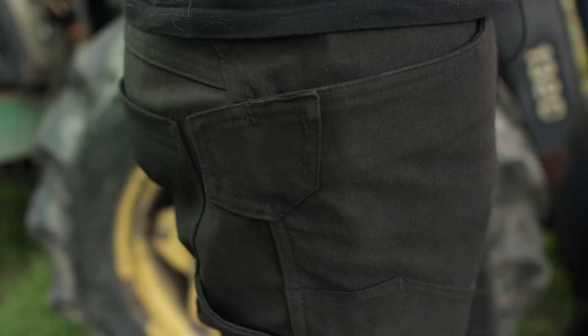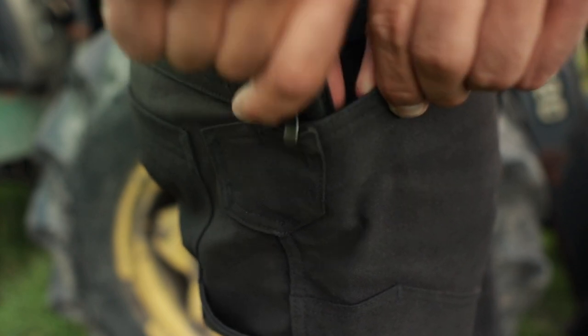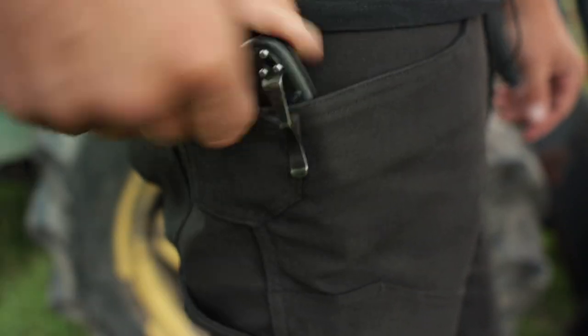They're actually much softer than I thought and they feel very good on my thighs. The first thing I noticed is this extra piece of fabric on top of the pockets, which I assume is some kind of protective material. I use a folding knife usually, and this is an area which gets beat up pretty badly from the clip of the knife. Since I not only use the knife for cutting but also fidget with it a lot, there's a lot of action around this spot.